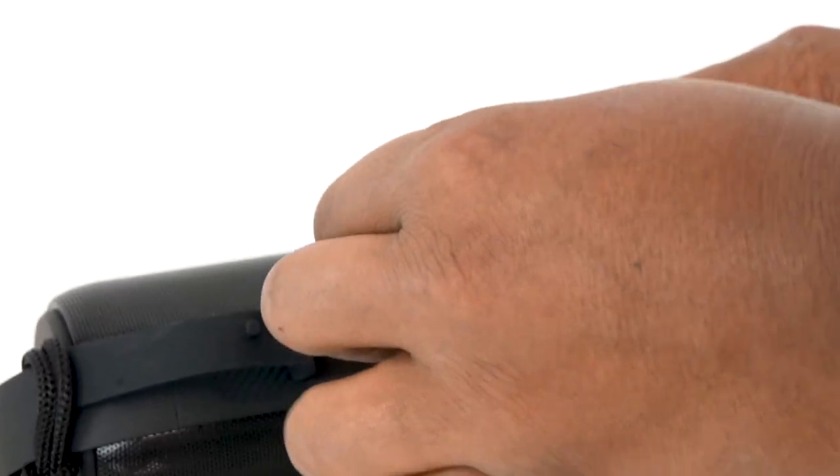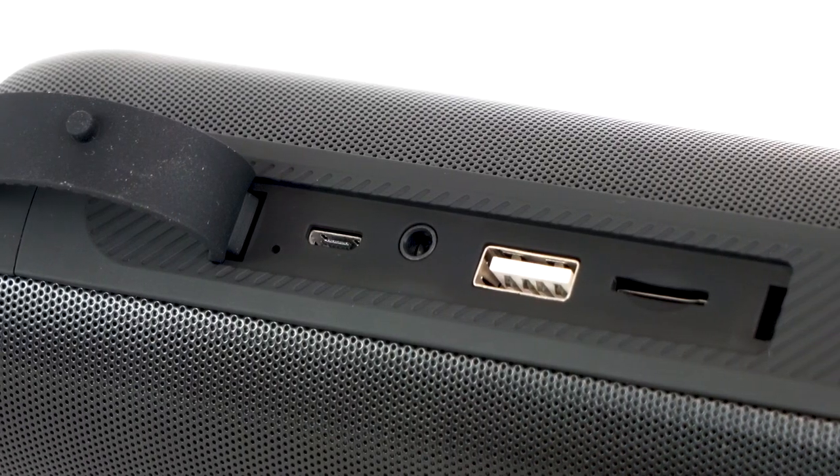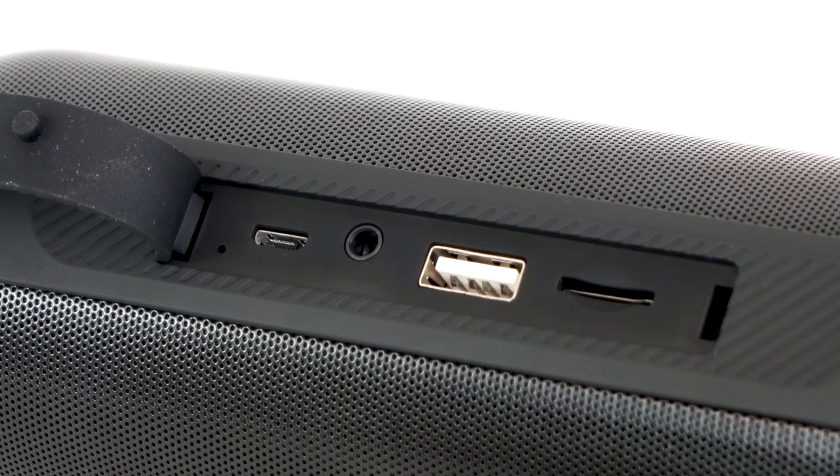We also have the aux input, which you can use with the included aux cable to plug in music sources like a tablet or laptop. After you plug it in, the speaker will automatically go into aux mode once it's powered on.